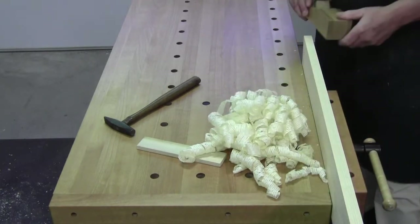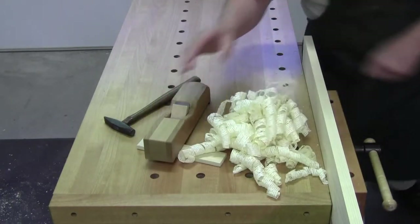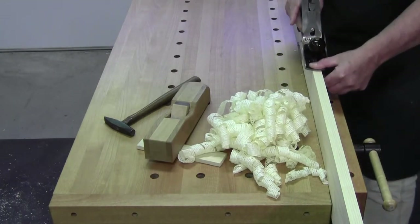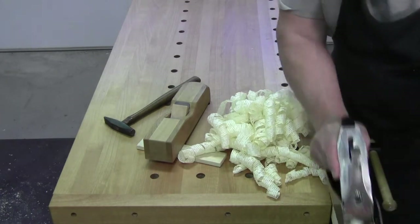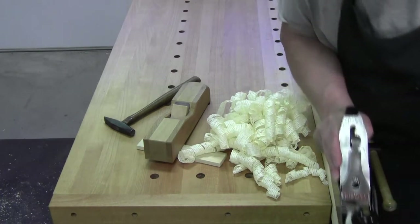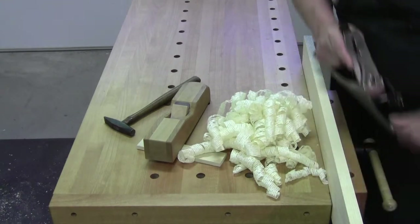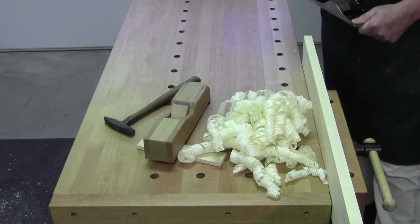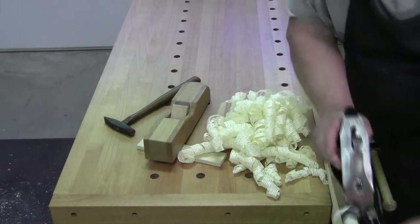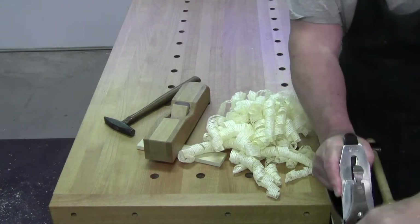Wow, this is unbelievable. Just to give you a comparison, this is my Stanley Jack plane. I can get a very similar shaving on that Nice Plane as I do on a Stanley Jack plane. There we go — same shaving.